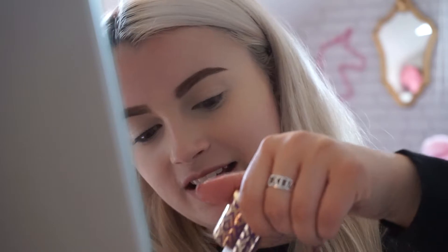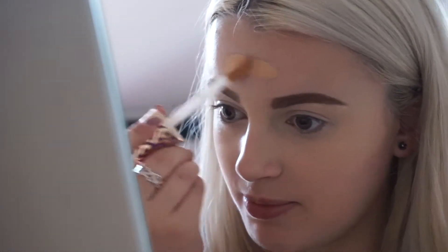So I'm going to take the Tarte Shape Tape Foundation and this is the hydrating one. This is really different, I've never seen this before. So I presume I just apply it like this. That's amazing and I love that. That is honestly one of the coolest things I've seen for a while. So I'm just going to blend that in.